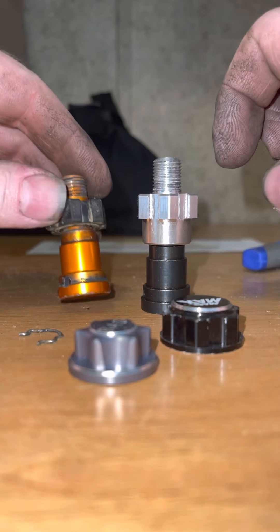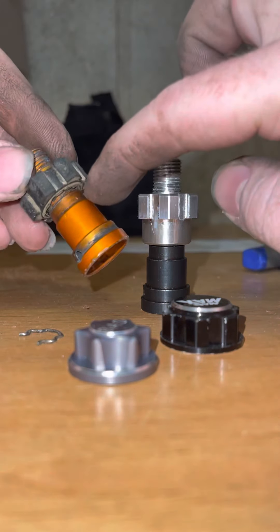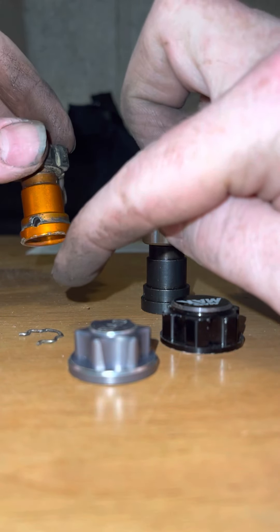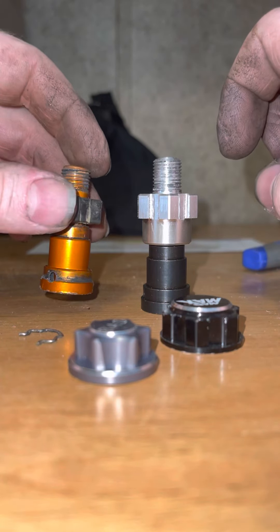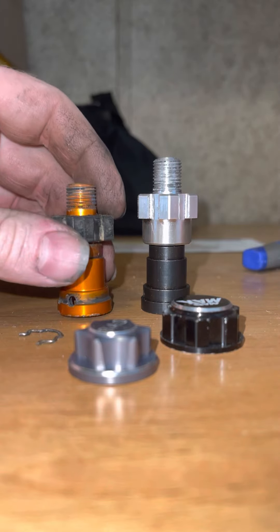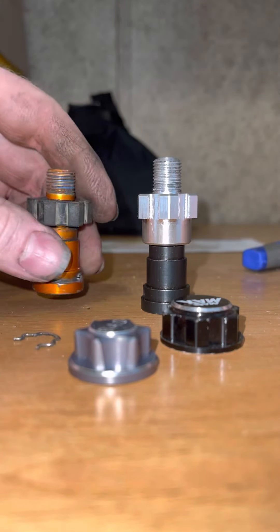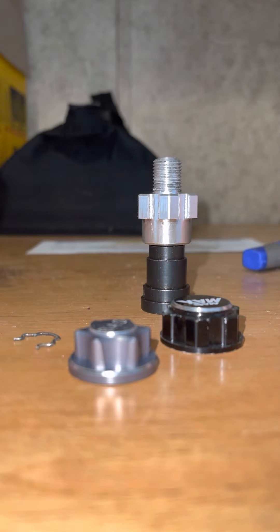The stock one uses a little clip thing that goes in here that locks it to the truck, and these get really loose after a while. They make this piece move around on the truck, which I don't like at all. So this stock one is no good — it's aluminum and plastic. The aftermarket one is steel.